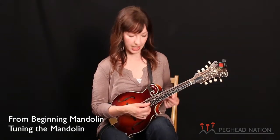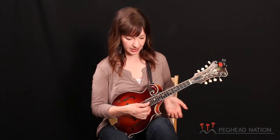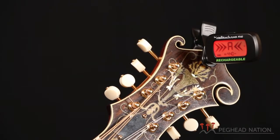So that second string is not vibrating at all, so the tuner is not reading the second string, it's just reading the top string. Now when you look at your tuner, you're going to see some different signs depending on whether you're sharp, flat, or in tune.